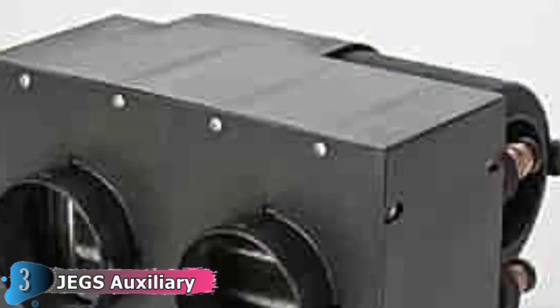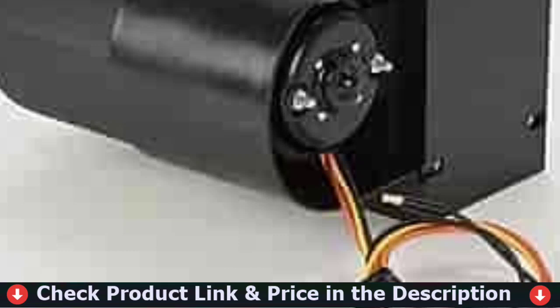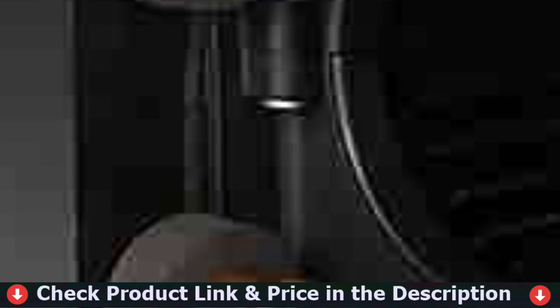Keep warm in your cab with 28,000 BTUs of heat and 260 CFM airflow with the JEGS automotive heater. Compact design for limited space and tight areas such as a tractor cab. Our 12V heater for UTV has a long-lasting 3-speed motor to quickly heat up small areas, with heavy-duty injection molded and glass-filled nylon construction.